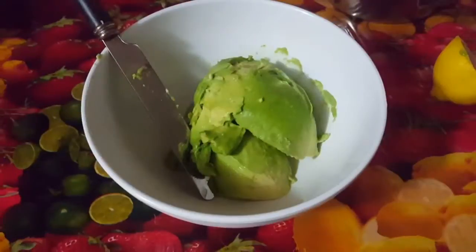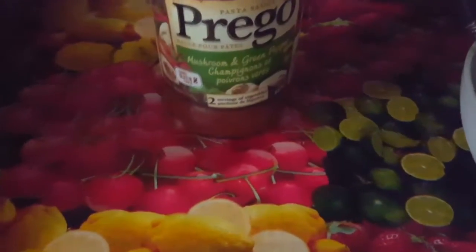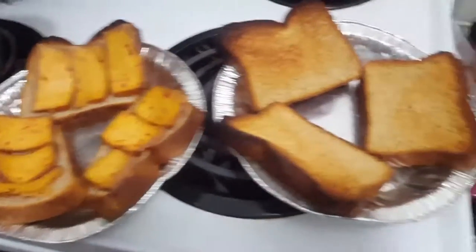Start with a full avocado, add a full lemon of lemon juice, and add some peri-peri mushroom and green pepper sauce — it's gonna be absolutely delicious. Don't forget to add your coconut oil next.